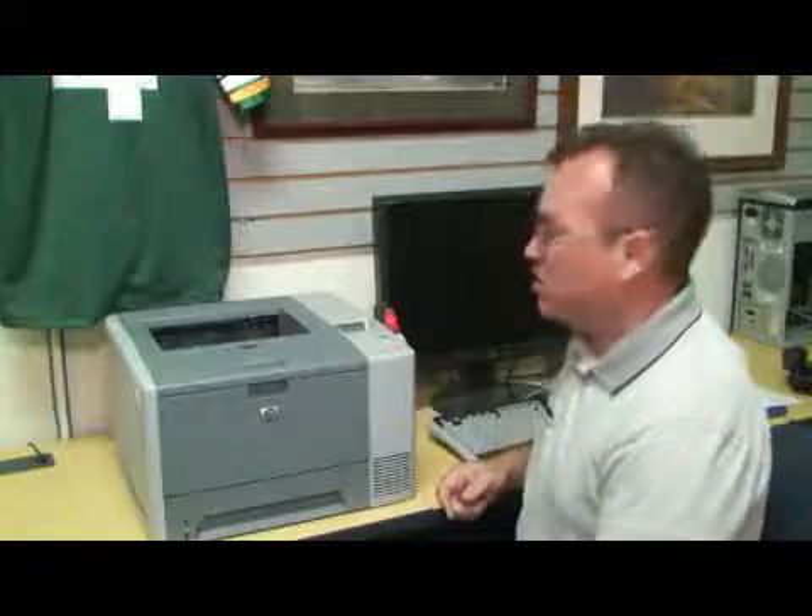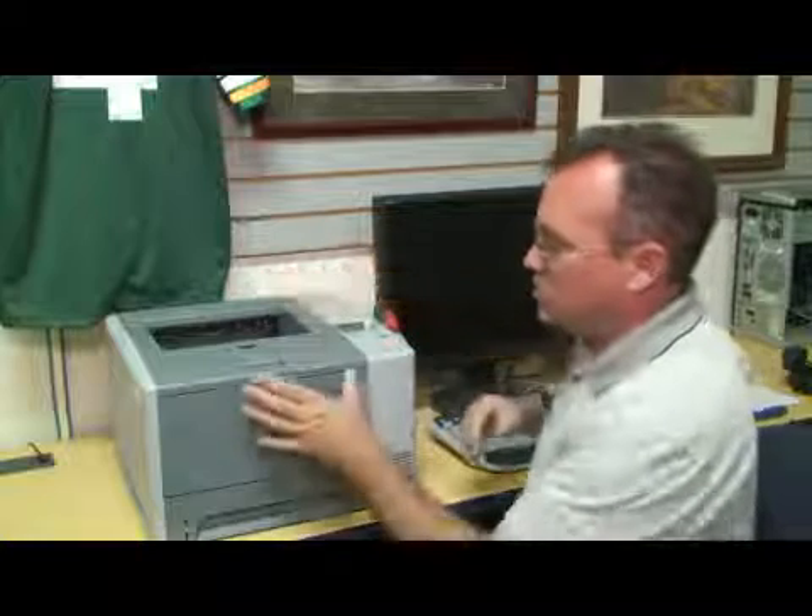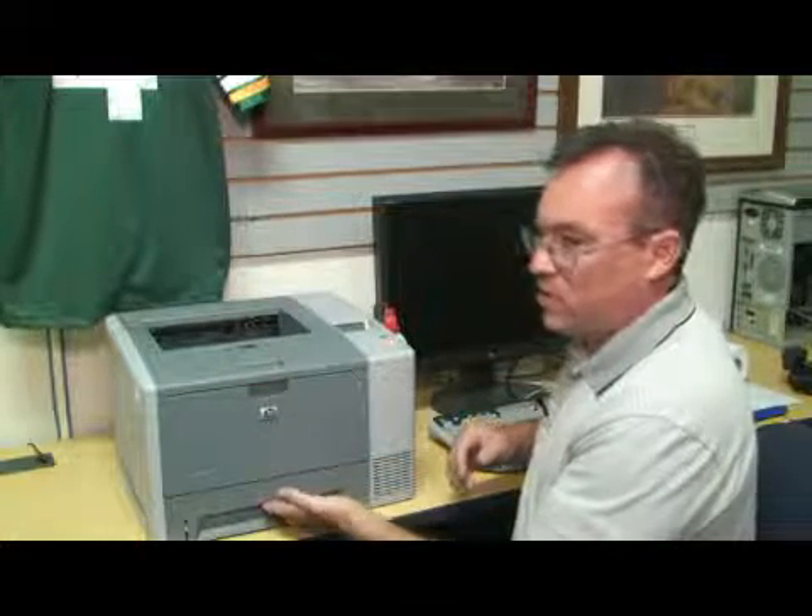Those are the three main places that you want to clean: the top, the toner tray, and the paper tray. And that's how you clean an HP LaserJet printer.